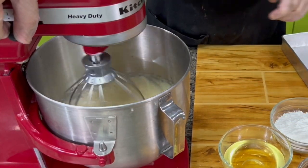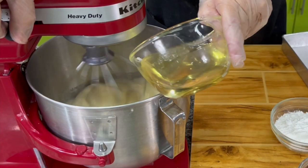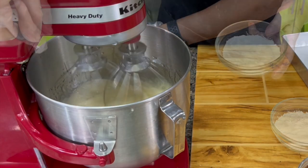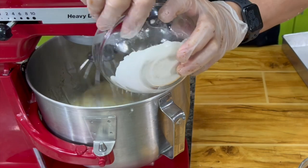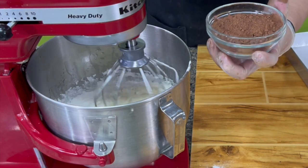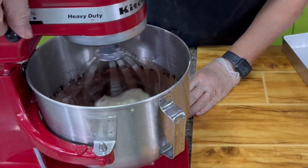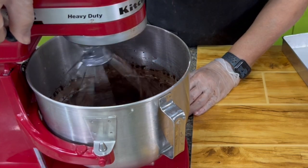We can now add oil. Use a neutral oil — this is vegetable oil. You can also use melted butter if you like. Then we add cocoa powder.